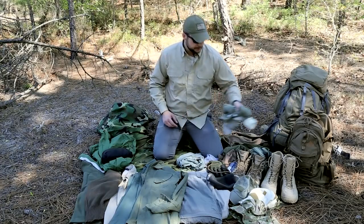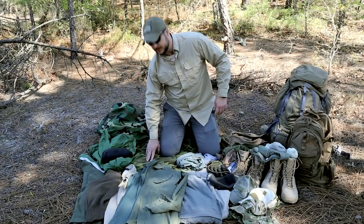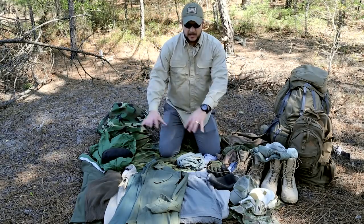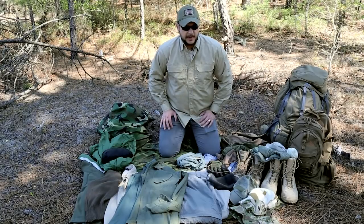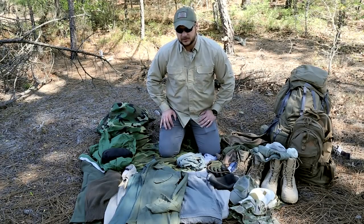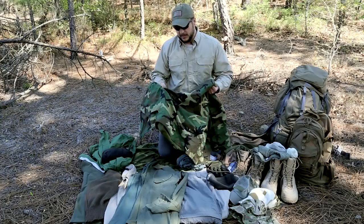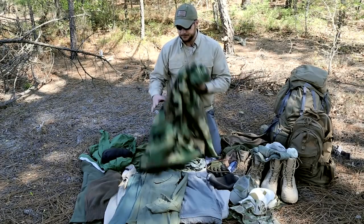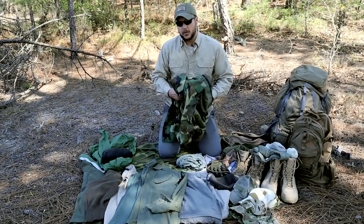Now let's talk about rain gear. This is a military poncho — cheap and you can find it in a lot of places. However, I don't really like camouflage gear because I can't blend in in an urban environment. There's also Frog Togs, which makes very lightweight rain suits and ponchos — I have a poncho for about 12 bucks in natural colors like tan or brown. You can also get a military Gore-Tex for a fairly reasonable price; these things are tough and last forever, but they are heavy and bulky.